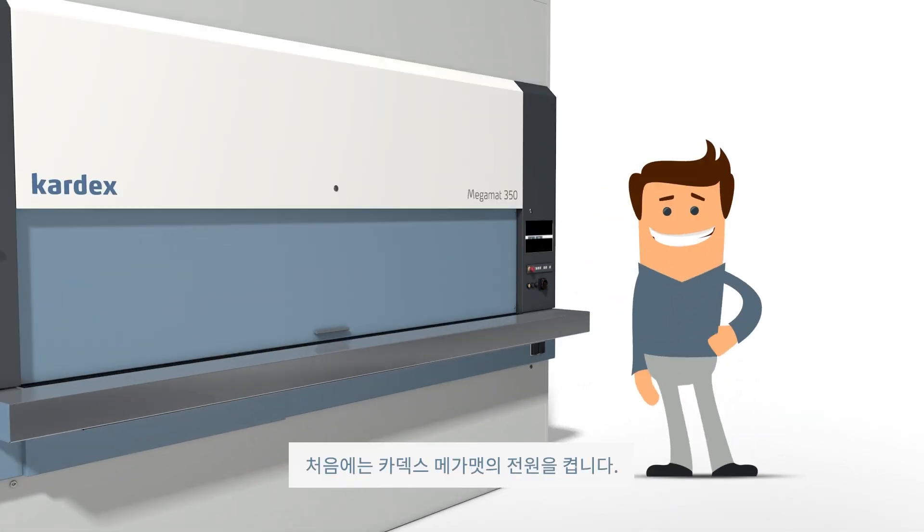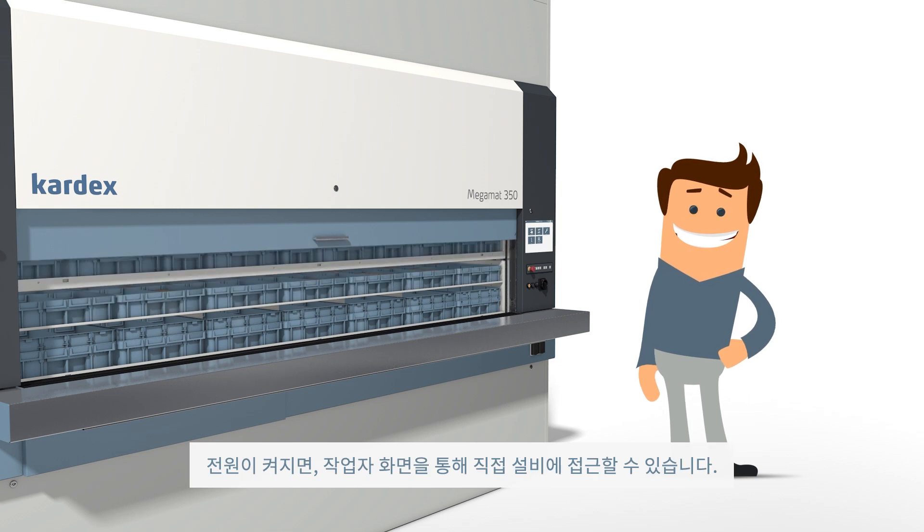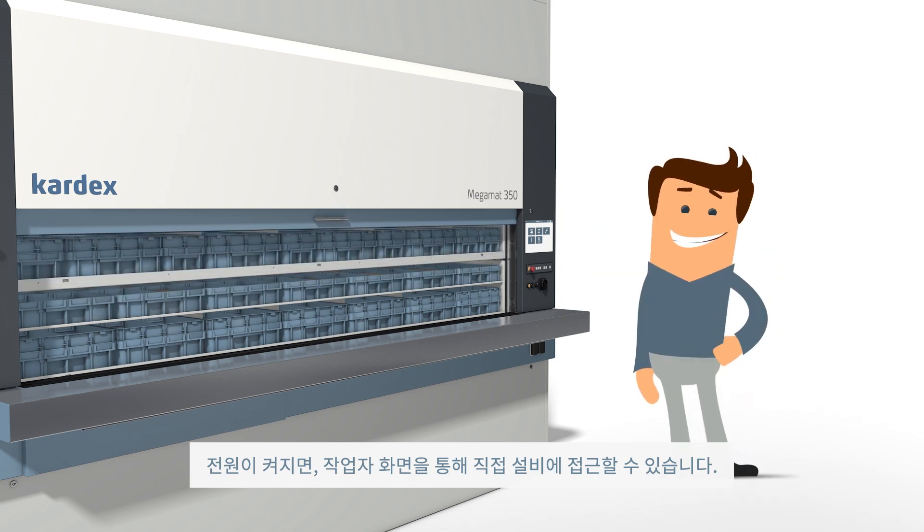First, he must turn on the Cardex MegaMat. Once it is powered on, he can use the operator panel to direct the unit.